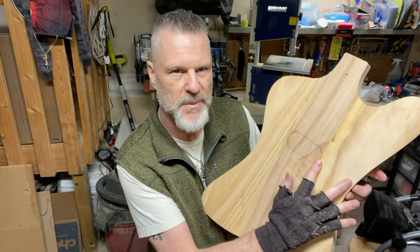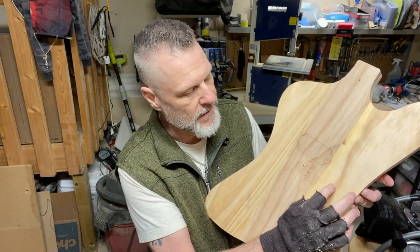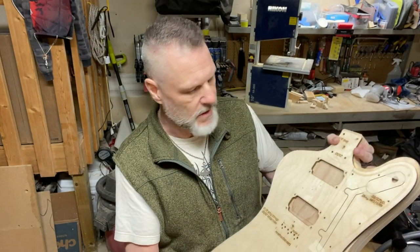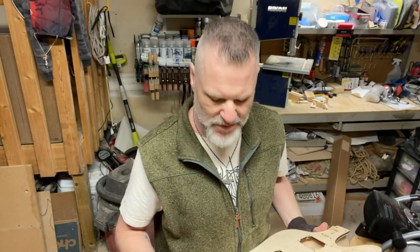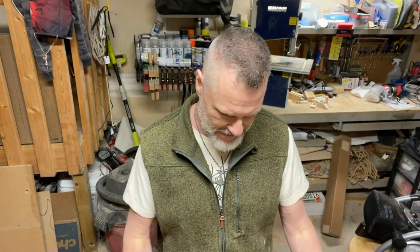There's not a lot of space between where the pickup goes and this edge here. If I want the volume pot or knob say in this area, that doesn't give me a whole lot of room. I may just have to bite the bullet and have it be like a typical Firebird with the controls down in that area, but I don't really want to do that. I'll figure something out. So the next step is to get the neck pocket and pickup cavity routed — I'm going to go over and do that right now.